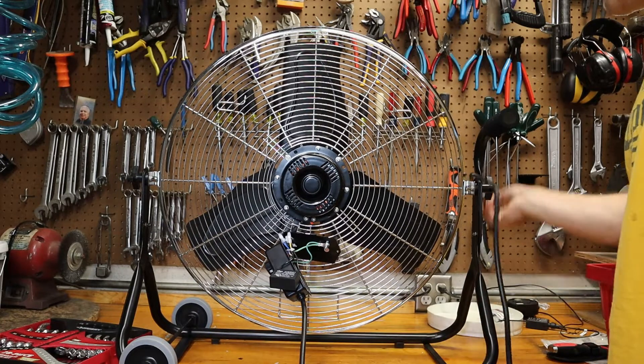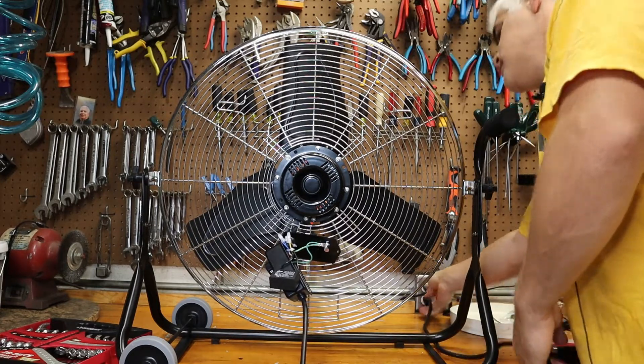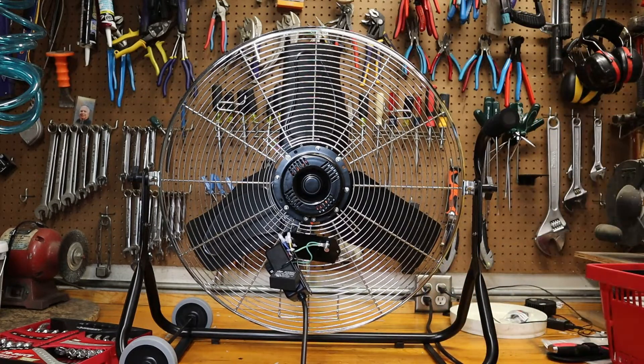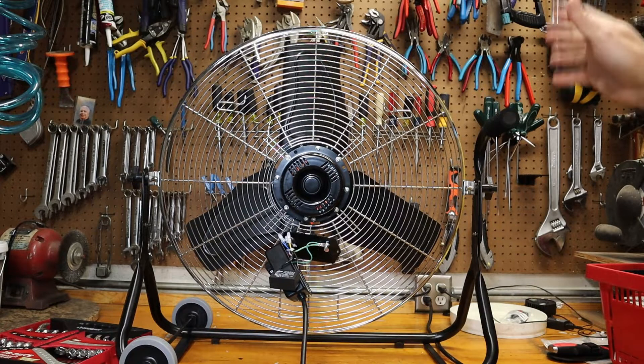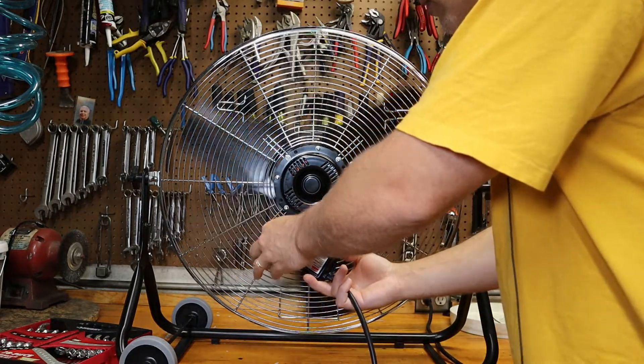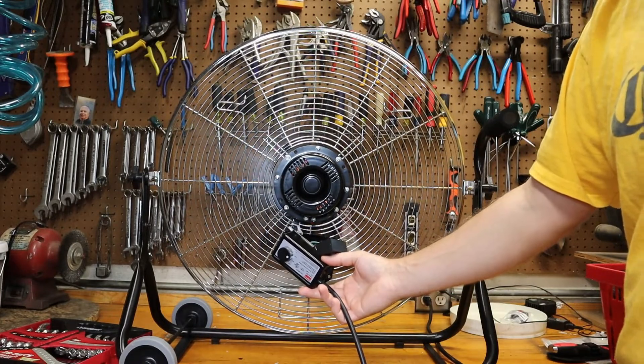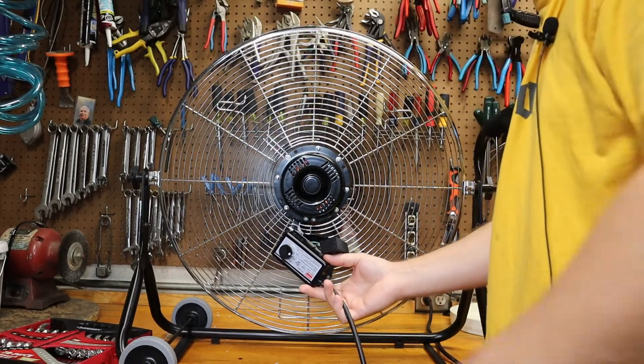Let me give you a little demonstration of how loud it is on low. I've got the front fan shroud taken off already. This is not really a video intended to do this on this specific fan, but just to give you the overall process if you have a fan that is too loud and you want to quiet it down some. So again, this is going to be low. It's pretty loud.